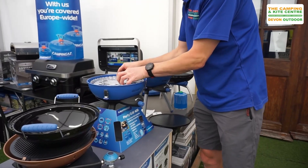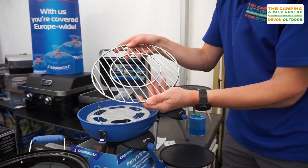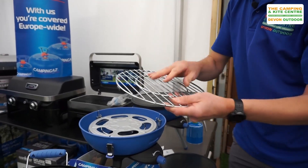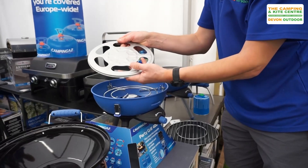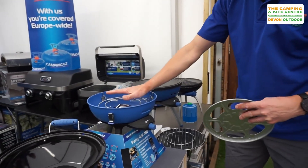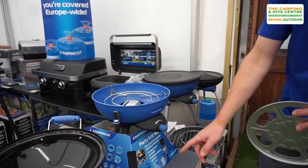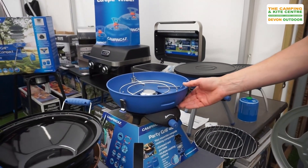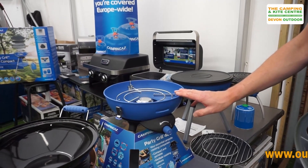It also comes with an actual barbecue grill plate, plus a deflector plate to keep the fat away from the burner, and then a standard pot support as well.